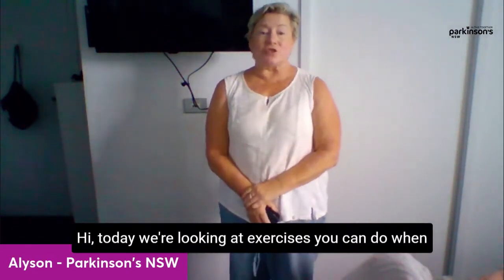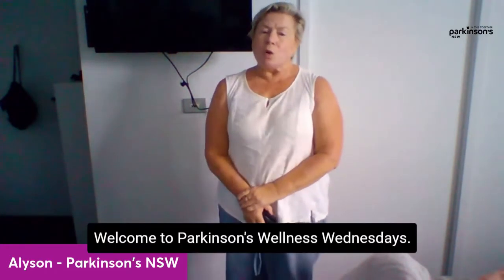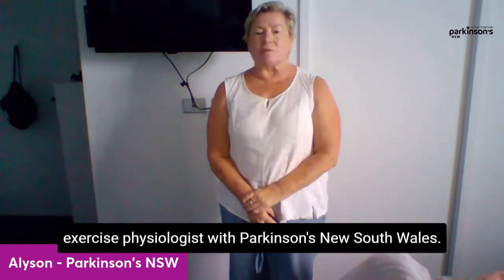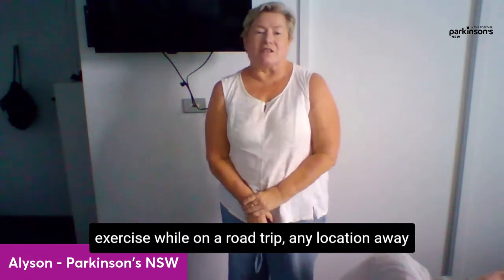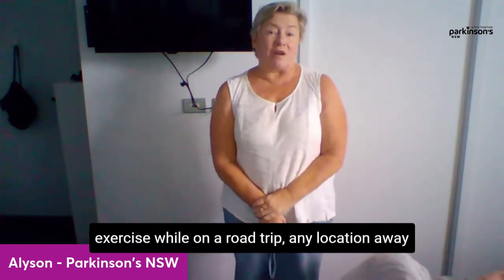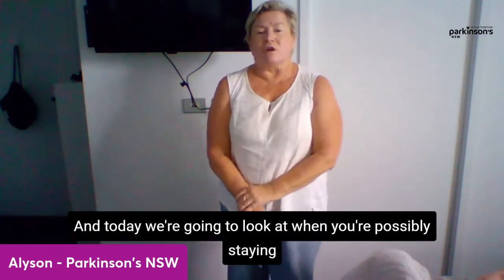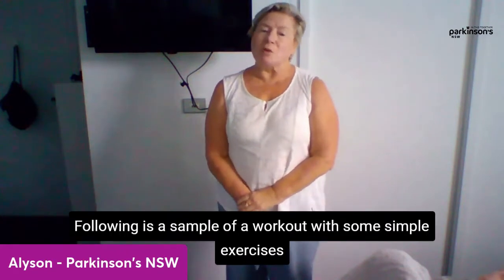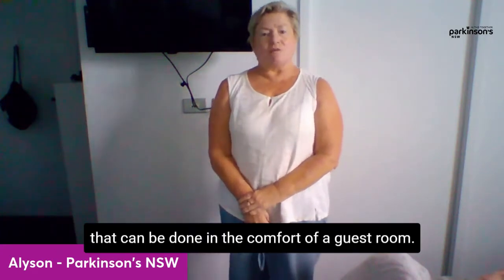Hi, today we're looking at exercises you can do when you're staying in a hotel, a B&B, or even a relative's spare room. Welcome to Parkinson's Wellness Wednesdays. My name's Alison and I'm an exercise physiologist with Parkinson's New South Wales. Over the last couple of weeks we've looked at exercise while on a road trip — any location away from home with no gym or fitness equipment. Today we're going to look at when you're possibly staying in a resort, hotel, or B&B. There are solutions for wherever you go. Following is a sample workout with some simple exercises that can be done in the comfort of a guest room.